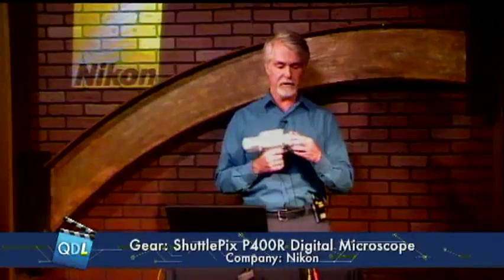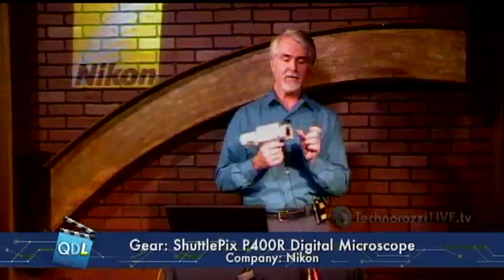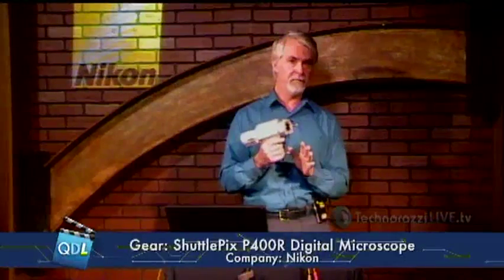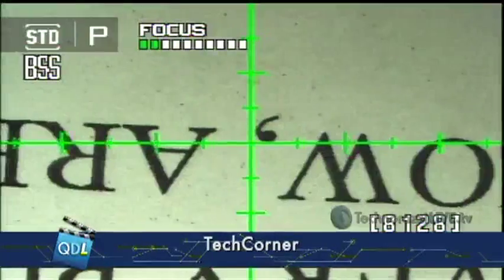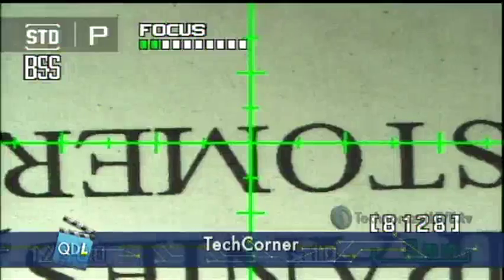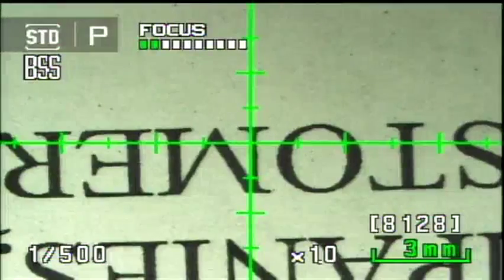To use it as a portable device, I need to put a small standoff spacer on the front. Microscopes have very shallow depth of field and a very short focal distance, so handheld use at any zoom factor is nearly impossible without a spacer to maintain the correct distance from the subject. At 1x zoom right now, you can see I've placed it down and it's immediately in focus because of the standoff.